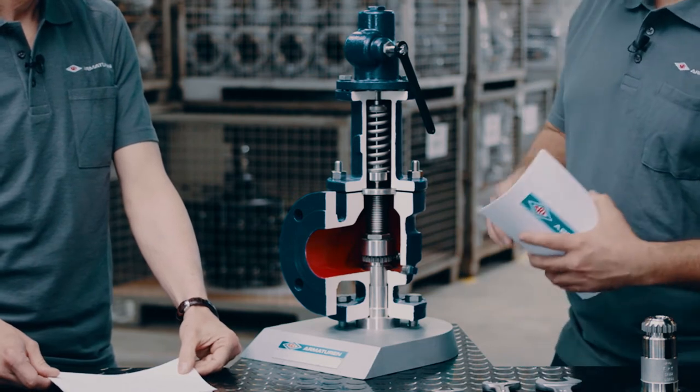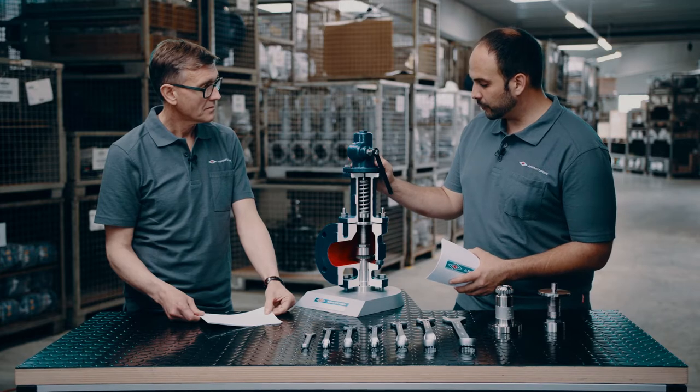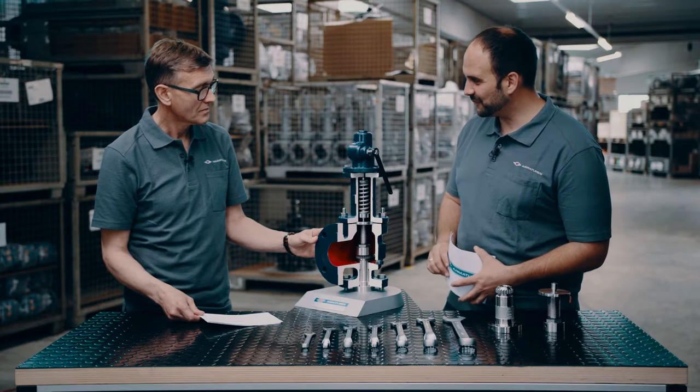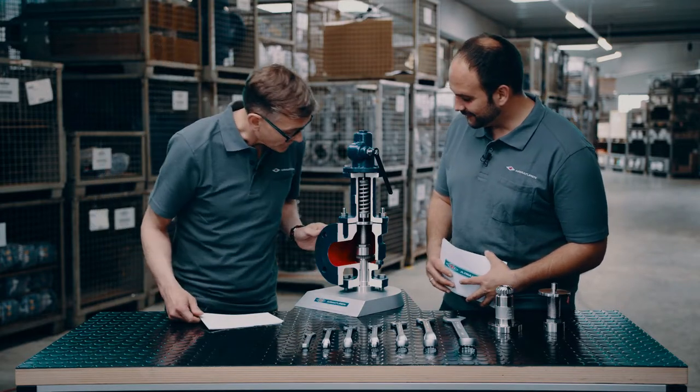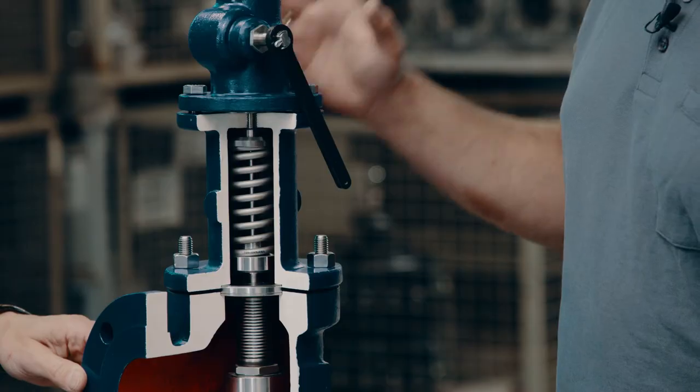Despite those changes, the main parts and main advantages of this valve have been retained because of its robustness and reliability. Let's now talk about the benefits and specifics of the design of this valve.